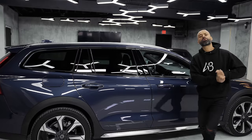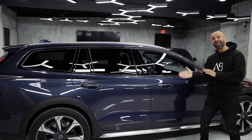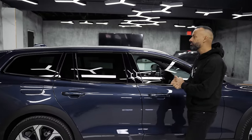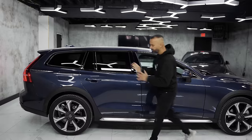Because this is a premium vehicle, when the key is in your pocket you can get into the car with the front and back door. As far as storing stuff on the roof, obviously you have roof rails — this is a Volvo, you can store all kinds of stuff up there. And on the roof there's a nice big panoramic sunroof.